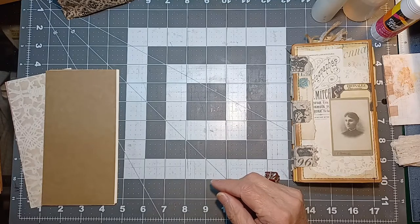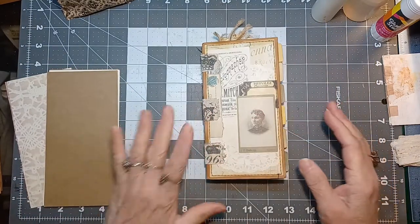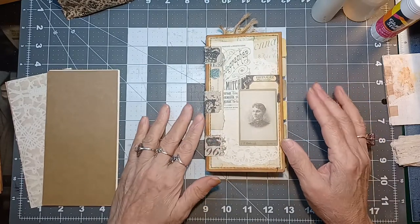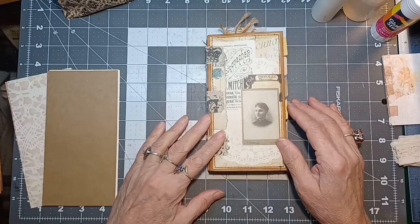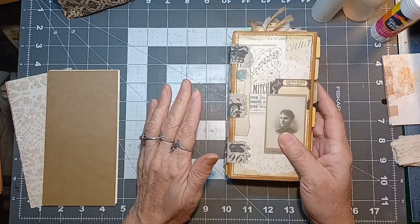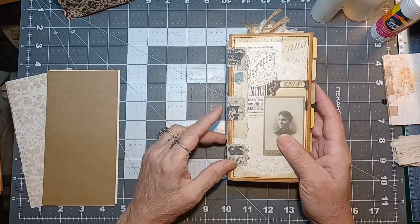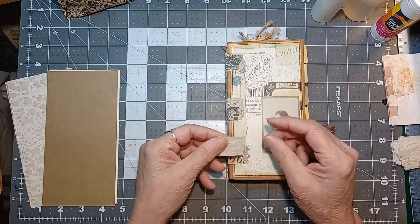These are usually referred to as an easy no-sew tab binding — some people call it a hinge binding. There's no sewing; you use cloth. Most people use fabric, though I've seen some use washi tape, which would probably work well. I wouldn't use paper — I don't think it would hold up. Tonight I'm actually going to use lace tabs.